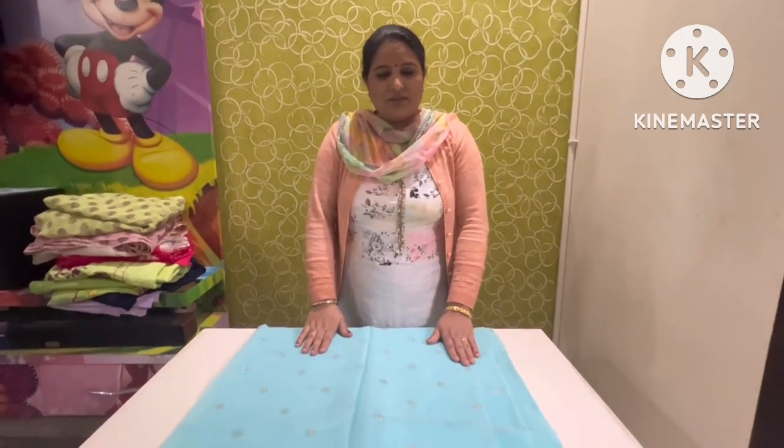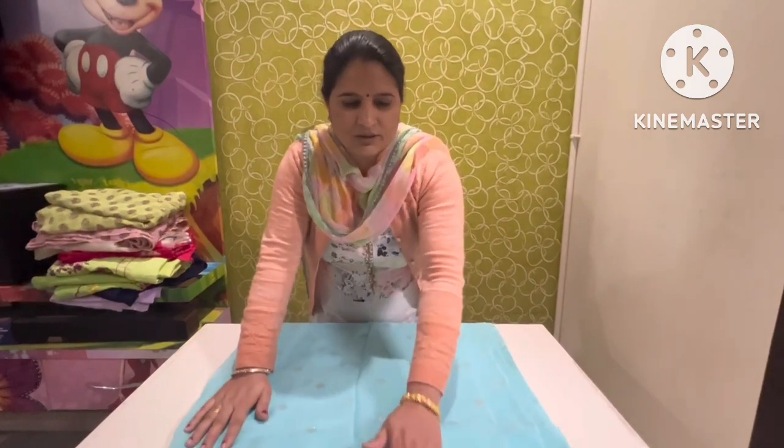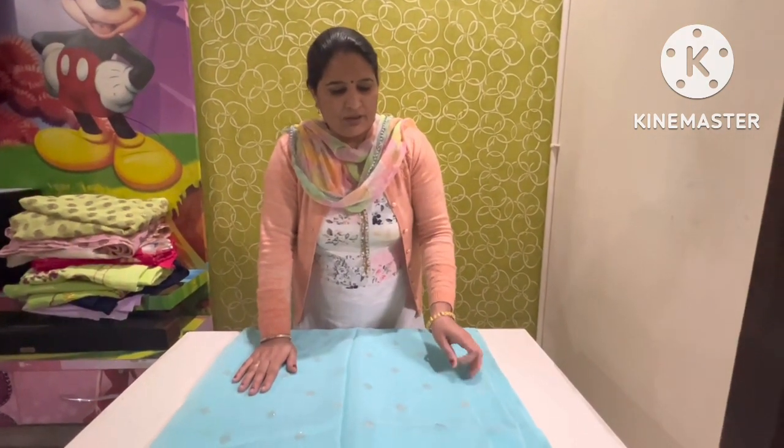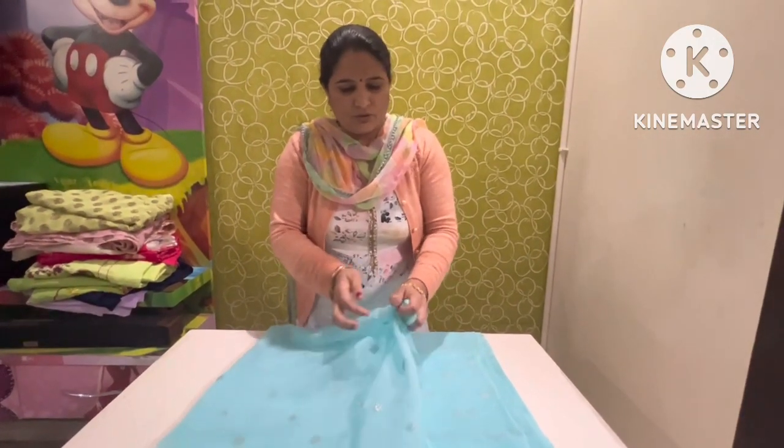Look at this. This is a fancy item. This is a pure item. This is a fancy item. This is an organza fabric. This is a soft fabric. This is a soft fabric.